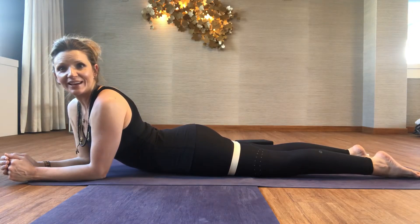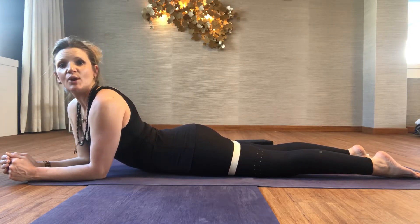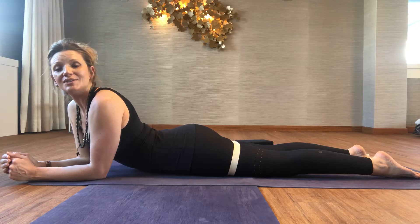Hi, my name is Zephyr Wildman and I'm going to offer you a practice tip for Cobra and Upward Dog using adduction.